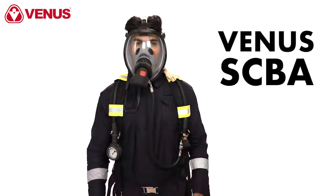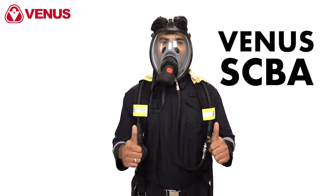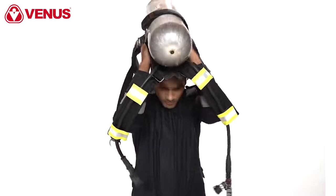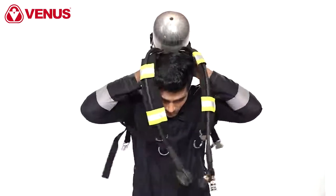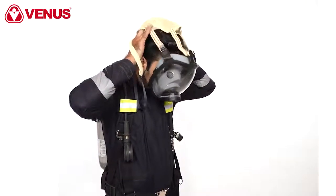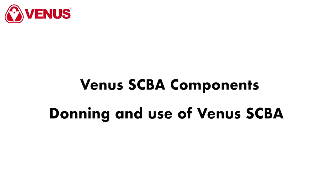Welcome to the video demonstration of how to use Venus SCBA, or Self-Contained Breathing Apparatus. In this video, we'll review detailed information on the following topics: the components of Venus SCBA, and donning and use of Venus SCBA.